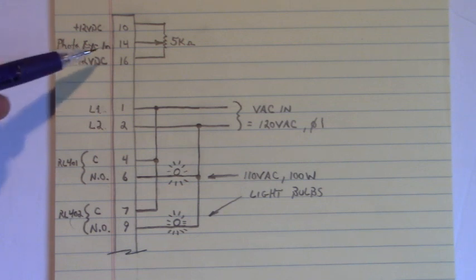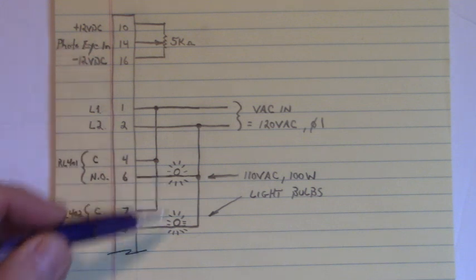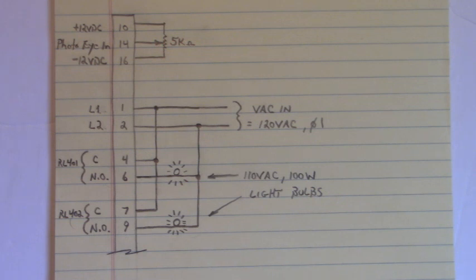Instead of a photo eye, I'm using a 5 kilo ohm potentiometer, and instead of actuators, I'm using light bulbs — 110 volt AC, 100 watt light bulbs. You don't need the machine wrapped around this to allow you to test. This is the test setup. I'm going to put my schematic drawings up of this circuit so that y'all can analyze how it works.